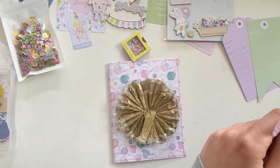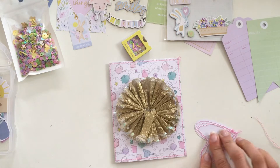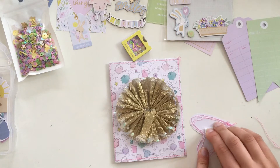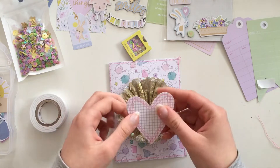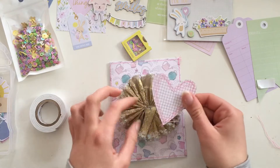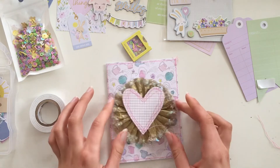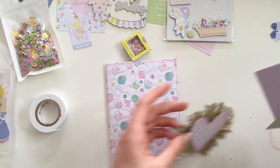I'm adding a crepe paper rosette and a die cut from the Brand New Day collection by Rosie Studio. I'm a guest crafter for this collection and it has been so fun creating with it. Now I'm adding this little heart that I stitched with pink thread.